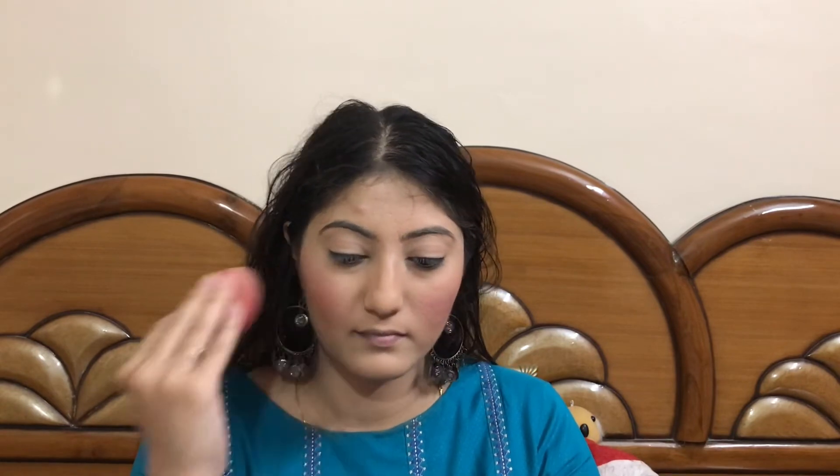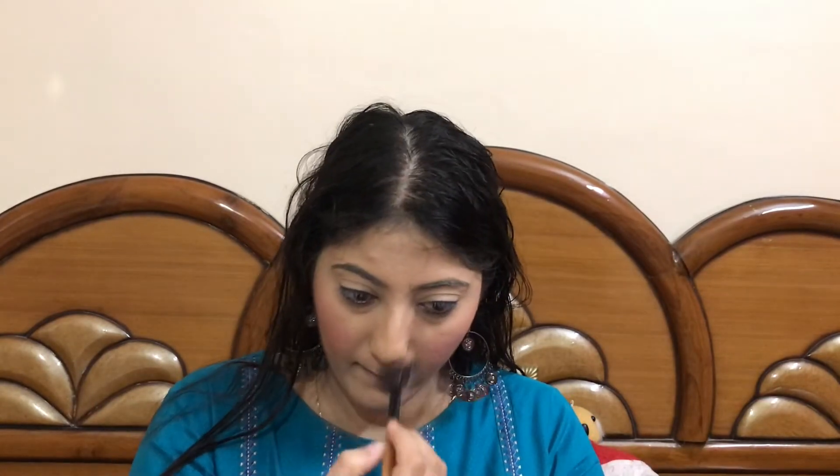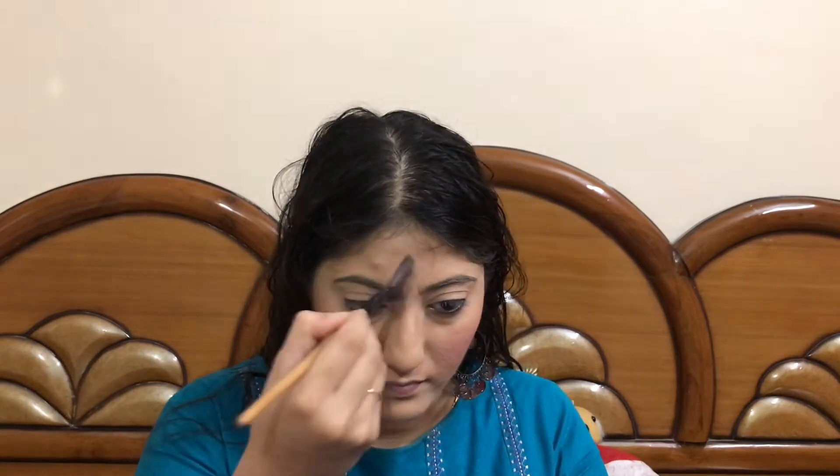It's time to give my face some glow. I'll be using this Maybelline Master Chrome Highlighter in the shade Molten Gold, applying it with a fan brush on my cheekbones, the beginning of my brow, the bridge of the nose, and cupid's bow.